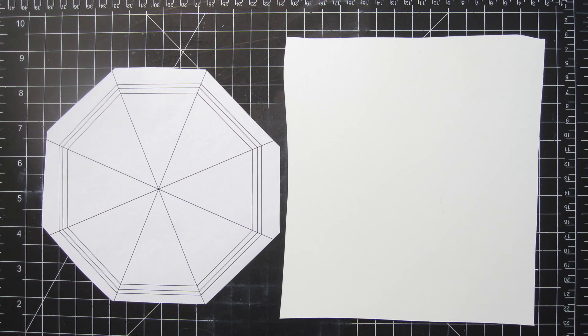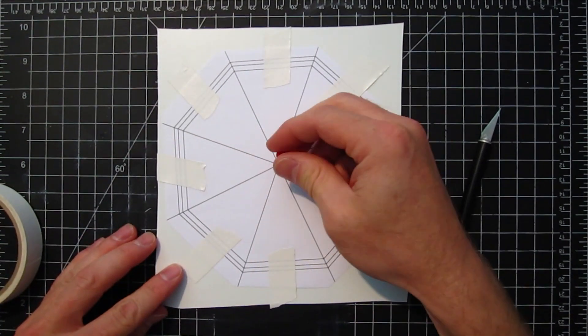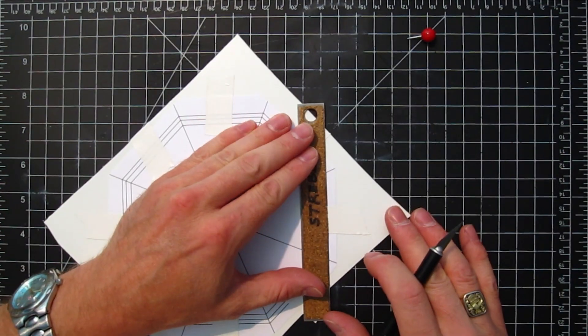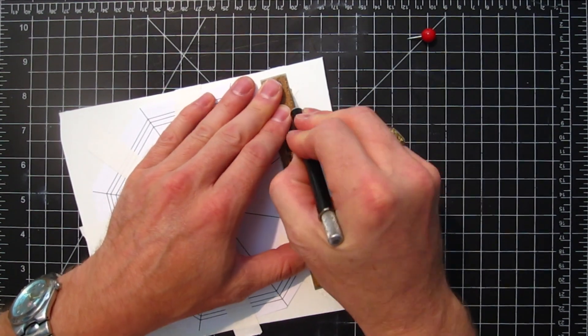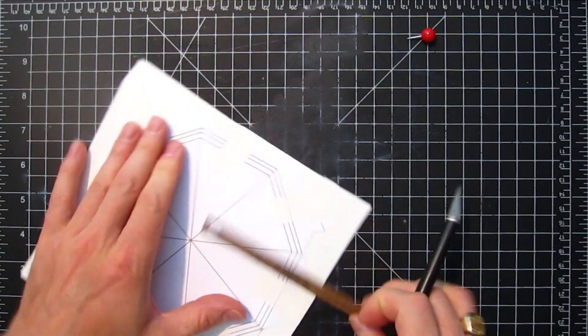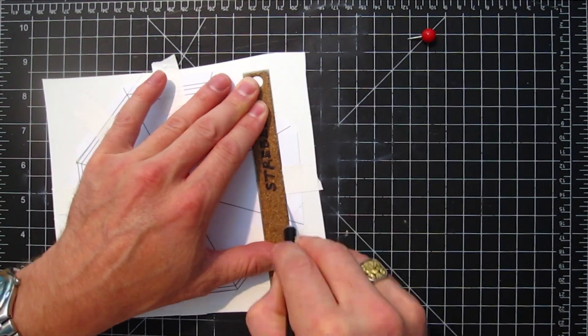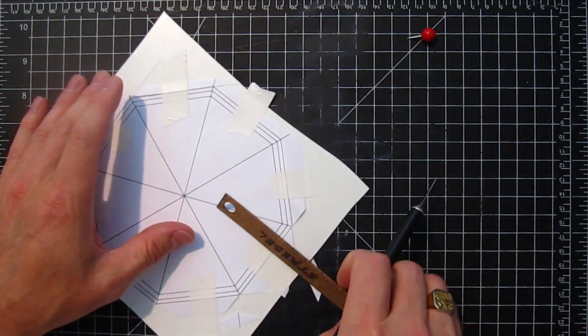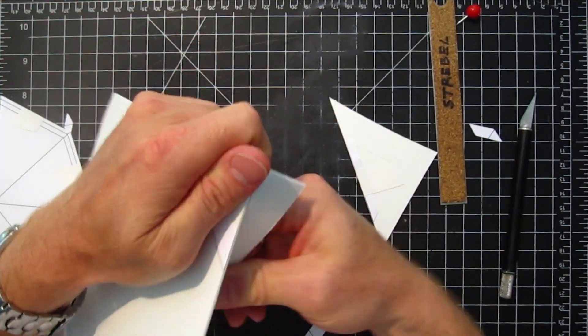Next I need to make a styrene base plate, and we're going to do this essentially the same way — in the shape of an octagon. We're going to attach this over a sheet of styrene, cut and score it so we can get the styrene to the right shape. It's pretty simple — we're just going to break off the pieces at the score line and it works pretty easy.